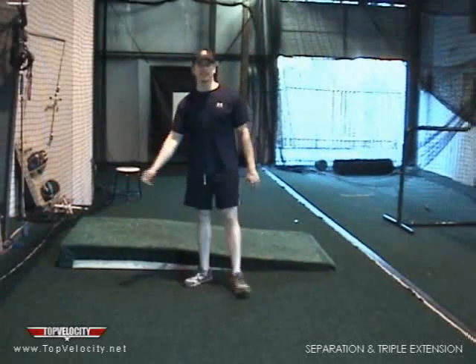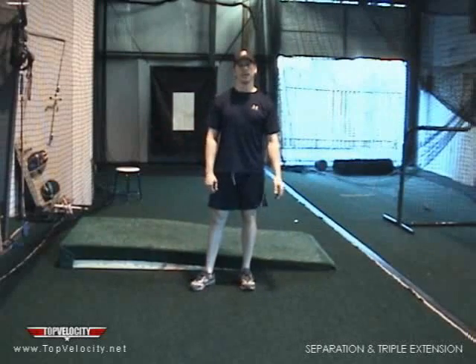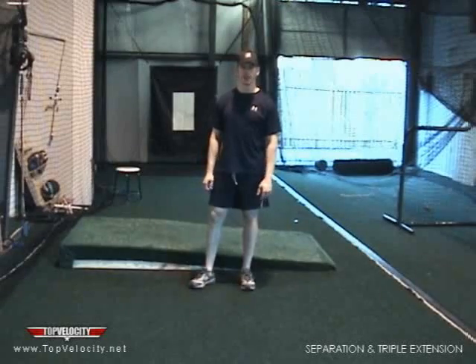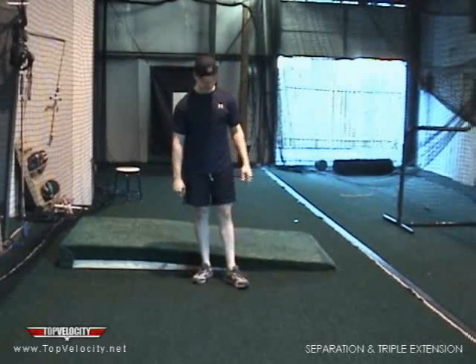Hi, I'm Brent Porcio with TopVelocity.net, and I'm down here in southern Louisiana at my baseball academy called Guerrilla Baseball. You can check us out at GuerrillaBaseball.com — that's guerrilla like guerrilla warfare.